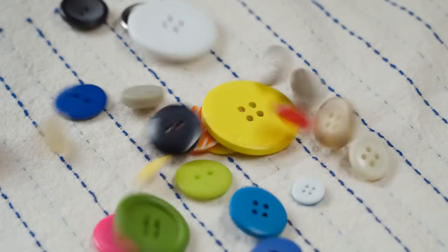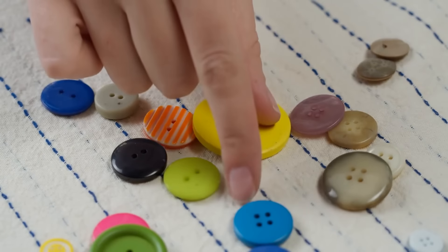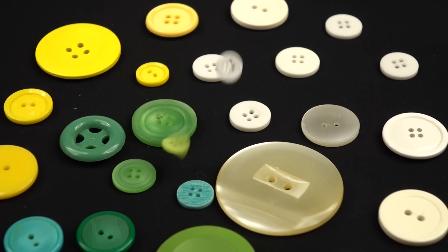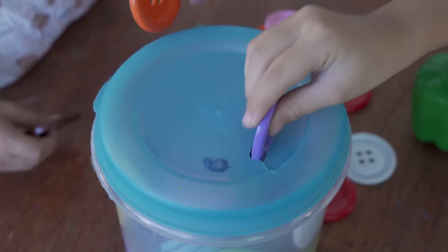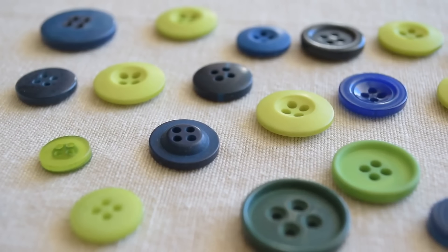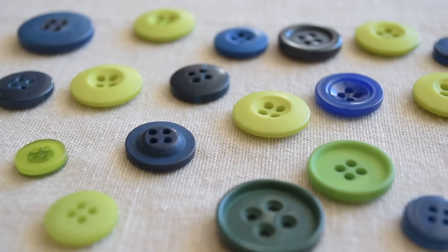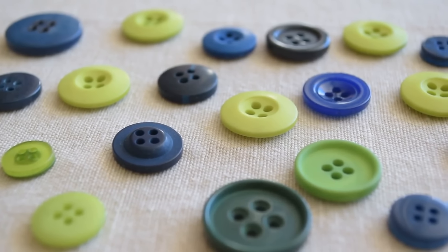Save buttons from old clothes. Saving buttons from old clothes creates a stash for repairs and projects. When discarding a garment, carefully snip off buttons with scissors and store them in a small jar or container. Organize by color or size if possible, making it easy to replace missing buttons on other clothing without extra cost.